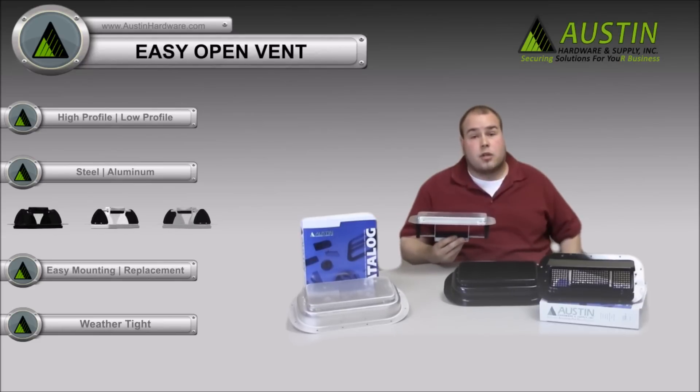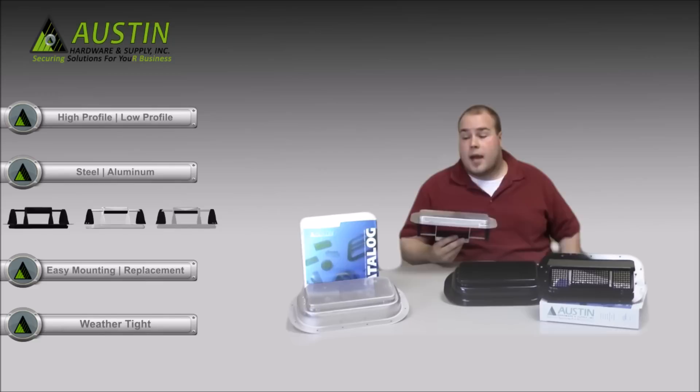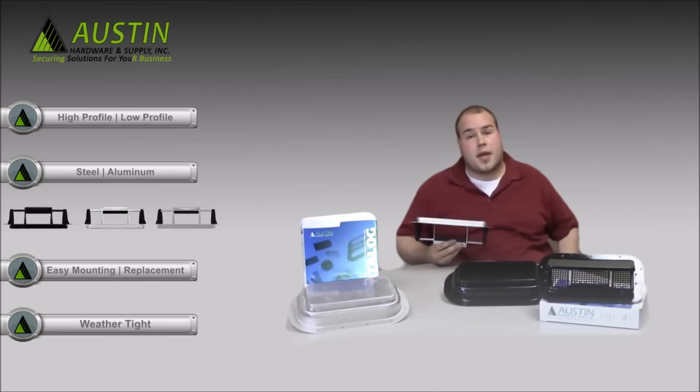If you'd like to know more information about the Austin Hardware Easy Open Vent, please contact your local Austin Hardware sales rep and ask about our new catalog. Thank you.